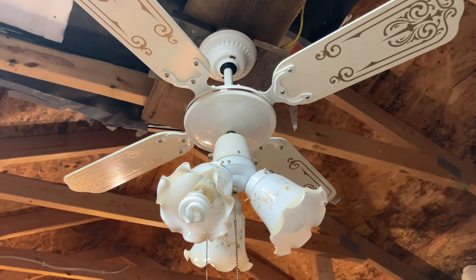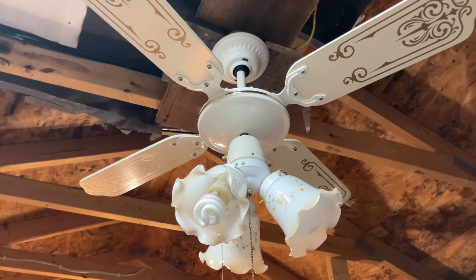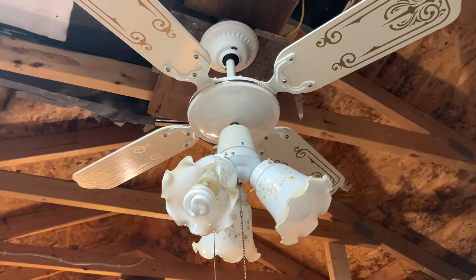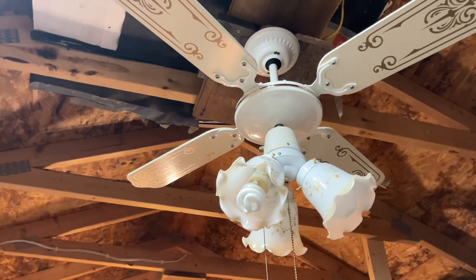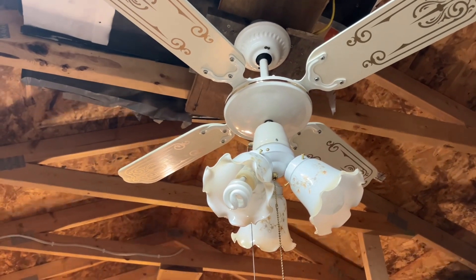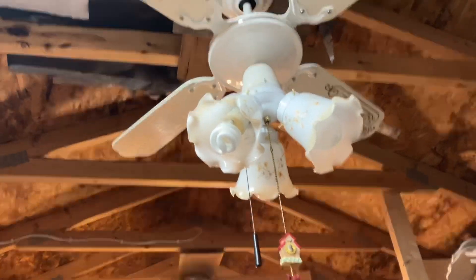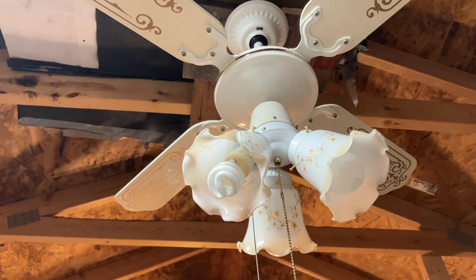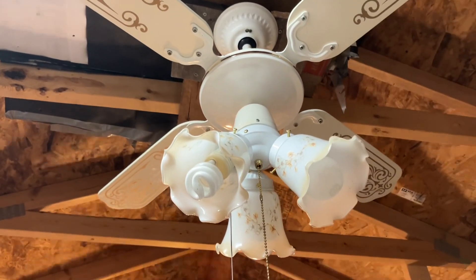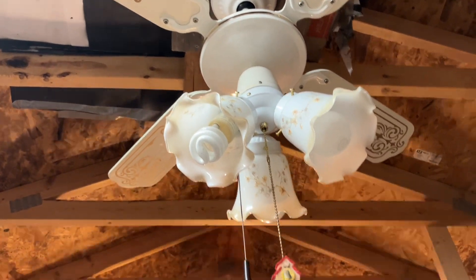It had a different light kit on it, but I thought let's try something a little different — a turtle fitter. I'm curious to know what y'all think of this combination. I've had some say they're not a big fan of it. The globes I got from a thrift store in the same town this Laguna came from. I think it looks good, but I'm just curious to hear what y'all have to say. Anyway, here's the light.